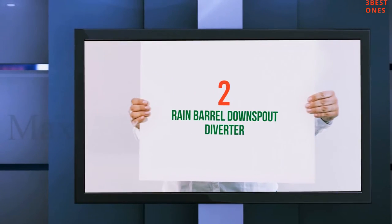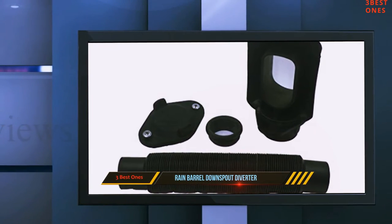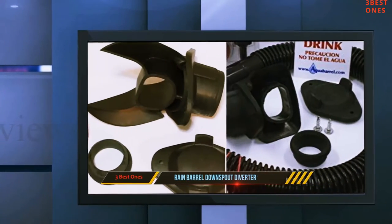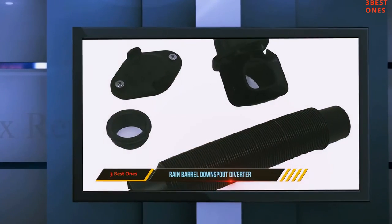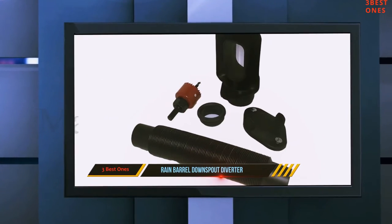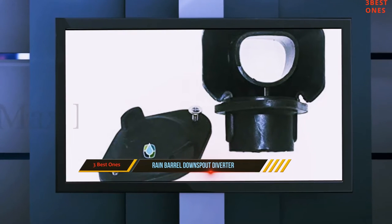Coming at number 2: Rain Barrel Downspout Diverter. Now you can install a rain diverter without disassembling your down spouts. A very simple DIY diverter in the list by Aquabarrel with an extremely affordable price. This diverter kit comes with many adjustable parts. You can install wherever you want, and it will catch water from any rectangular down spouts. All you need to do is merely drill a hole into the down spouts. However, the installation is also straightforward and needs only a few minutes. It will make sure that you get the maximum amount of rain water in storage.